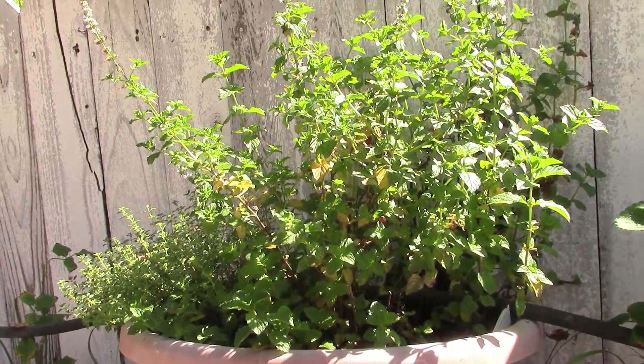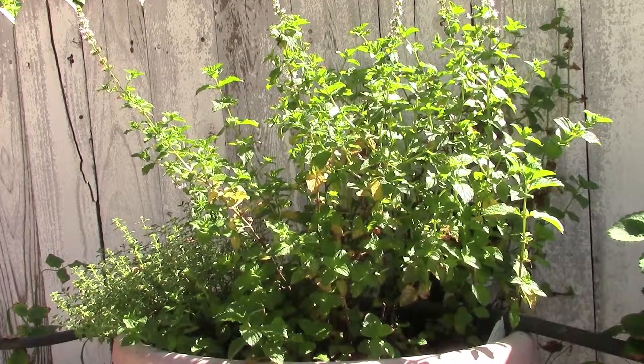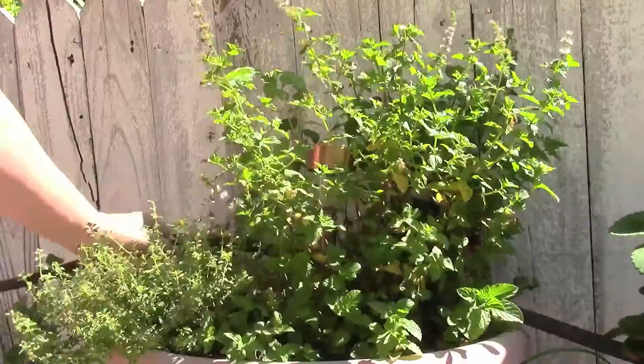Pot number two here — again, an absolute explosion. On the right you have peppermint. On the back side here you have the lemon thyme, which has just exploded. It came from a little small pot, and now it's basically taking up nearly this entire side.